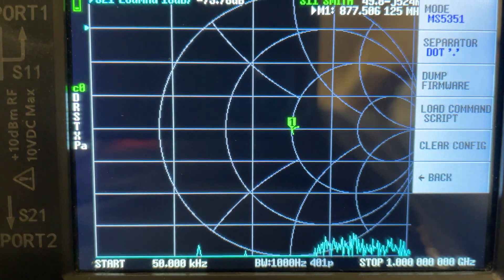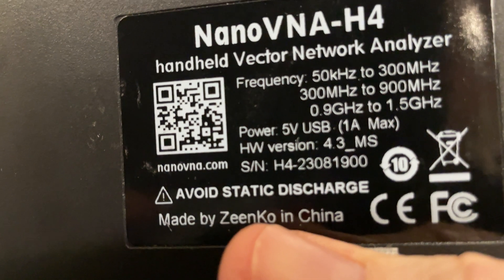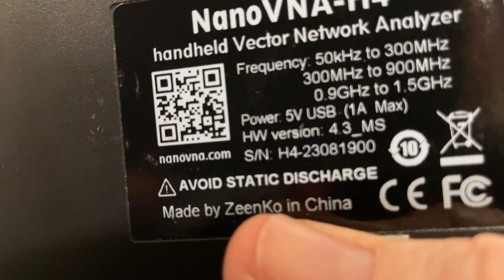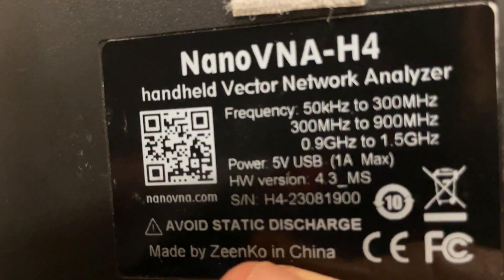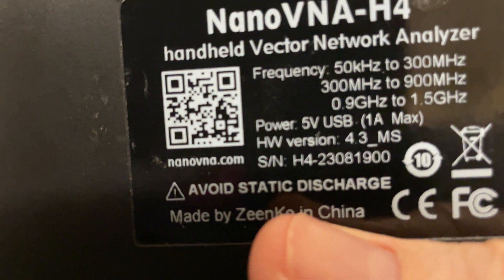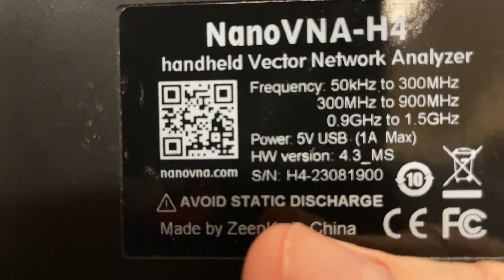I learned something else that may be of interest to you. If you take the back of your NanoVNA and look at it, you'll notice it says the hardware version is 4.3. Notice that 'MS' — that MS indicates that I have the newer chip in there, the MS5351, which is the one you want to select in your options settings. If you don't have '4.3 MS' — if the MS is not there — you probably have the Scilabs chip, and you can just leave it alone.